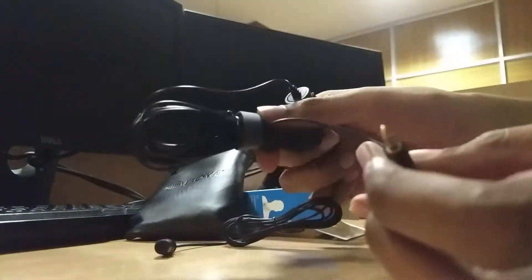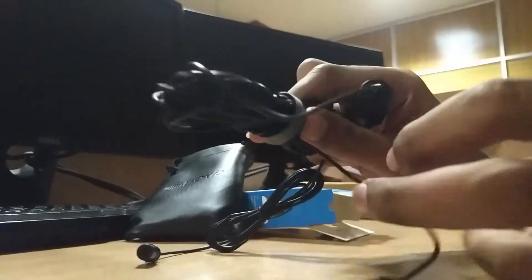With a 3.5mm headphone jack and 4 meters of wire, and obviously the microphone.